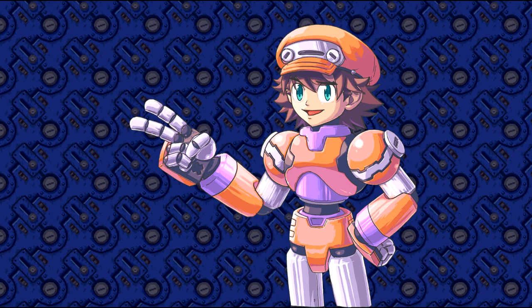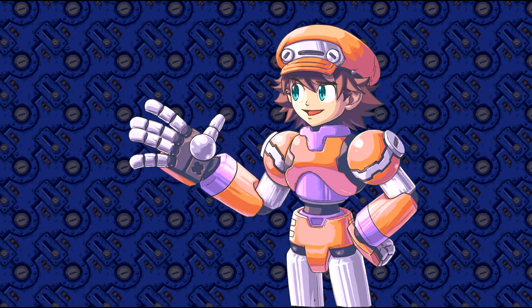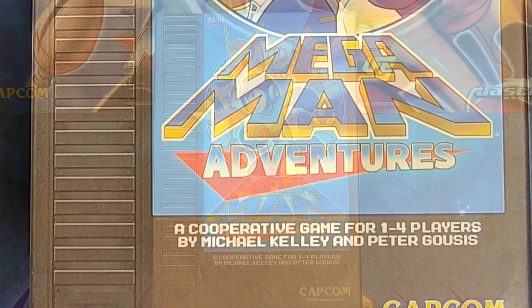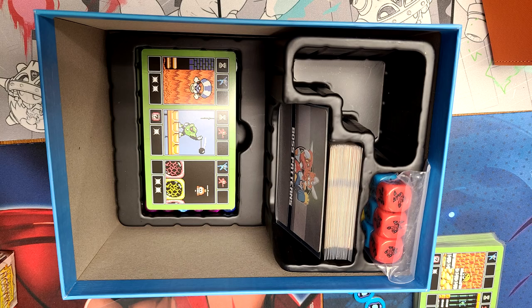For today we're going to be taking a look at what all comes in the box, talk about what parts are used, and run through a quick guide on how the game would be played. First, let's look at the box. It's pretty tongue-in-cheek, designed after an NES cartridge. It's a good sturdy box though, and the lid comes off easy, which is sadly more than I can say for some other board games out there.